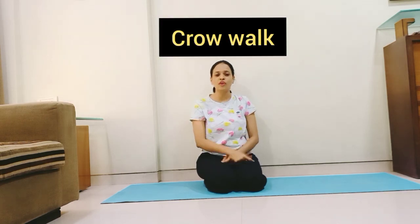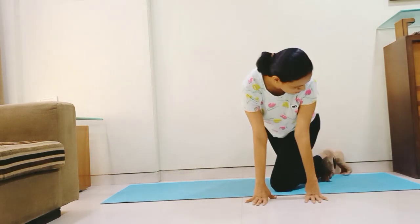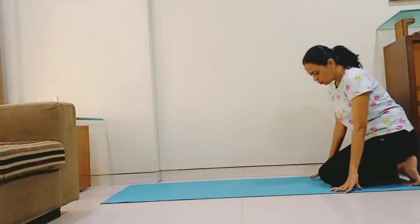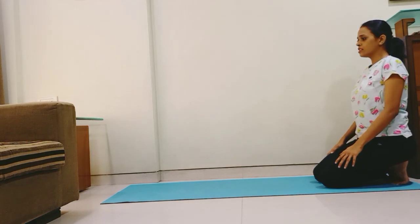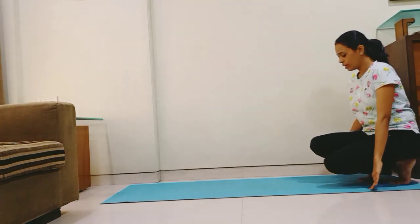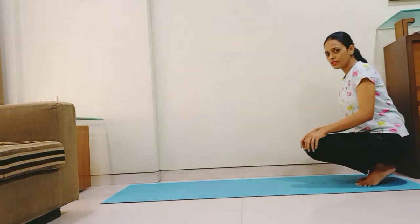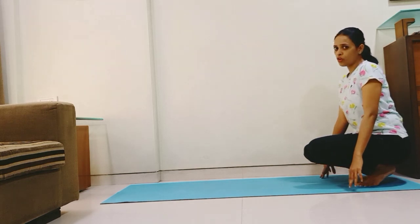So kids, let's move ahead. I can see a dark black colour bird — what is it? It is a crow! Let's do the crow walk. Come on to one side of the mat first. We will keep our knees down and balance slowly on your toes. Then using the support of our hands, we will do the crow walk.